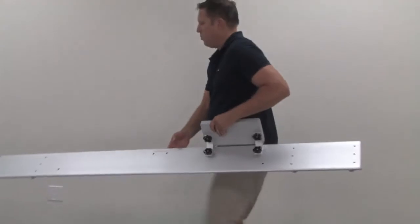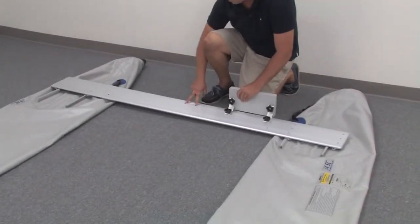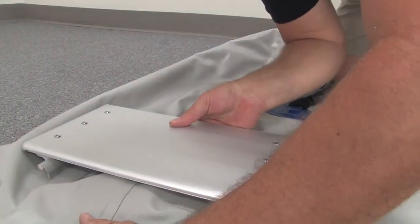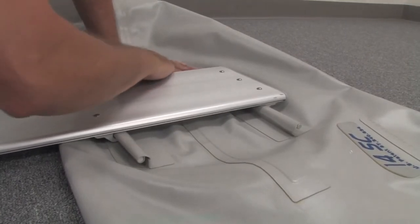Locate the rear bench and place it so the rudder lock holes are to the back edge. If you're finding it difficult, a little water on the bead will help it slide easier.